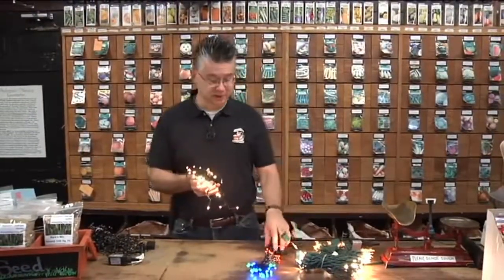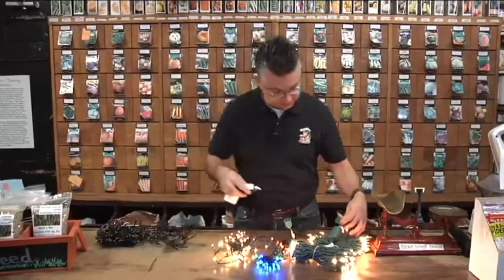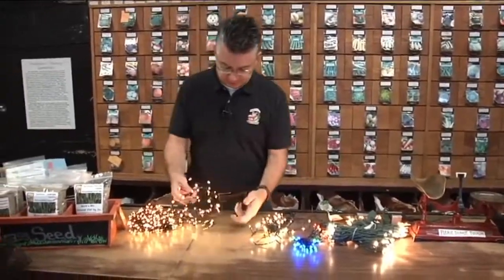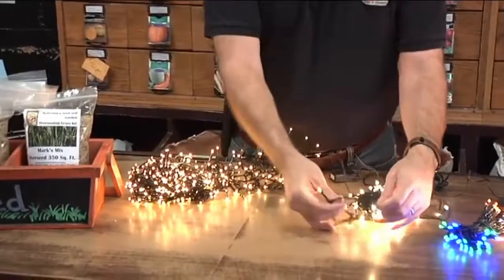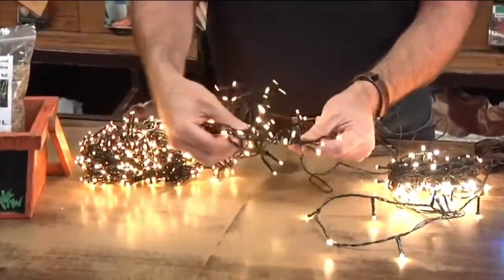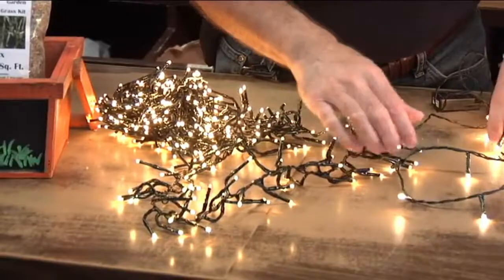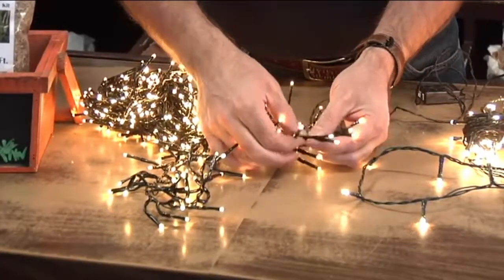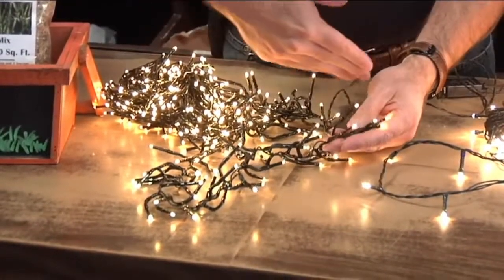Not only will they last longer than your standard LEDs, but they're waterproof — you can run them over with your car and they're almost indestructible. The other real new innovation this year is cluster lights. Instead of having a few lights every couple of inches, cluster lights have lights every half inch — a much thicker cluster. They have two lights every half inch with a slightly longer neck on them.